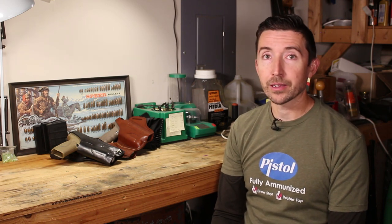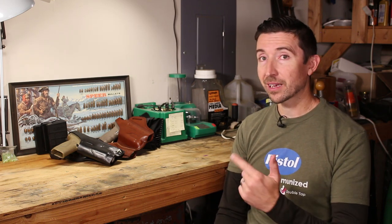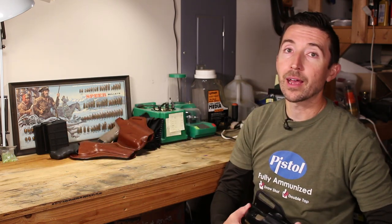If you've bought a pistol other than a Glock, you know that the struggle is real. Finding accessories, especially holsters, is a real pain in the neck.